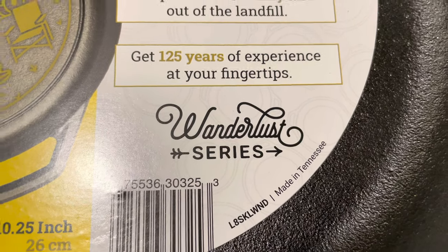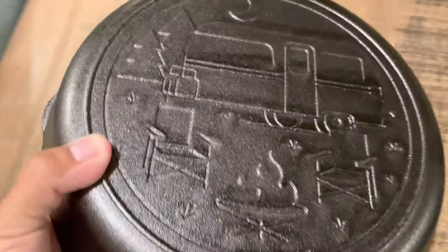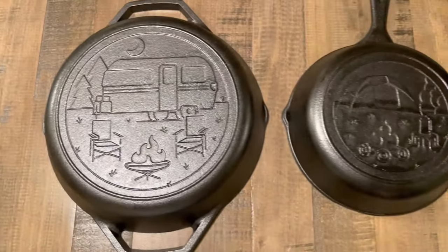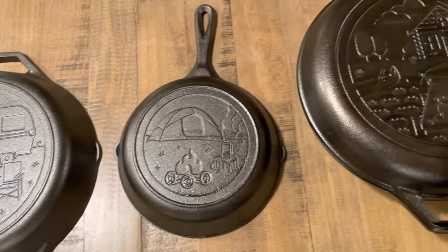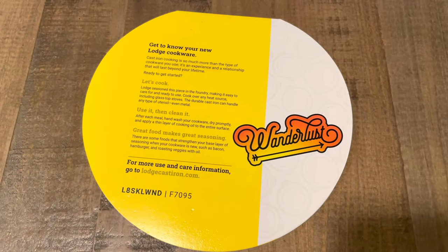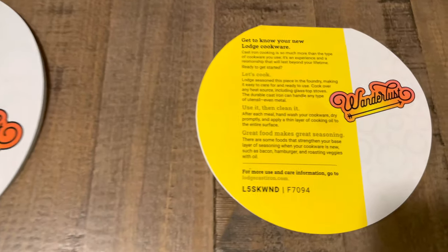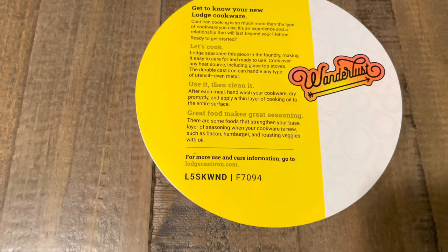Their Wunderlust series looks great with their little logo. To be honest, I wish they would have inscribed that on the pans themselves — that would have been a nice touch. Here you can see if they would have inscribed this logo on the skillets, it would have been nice.